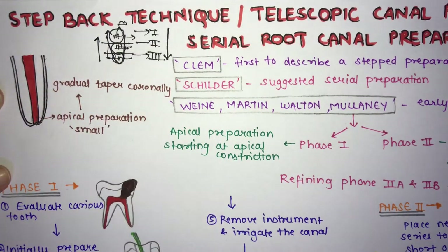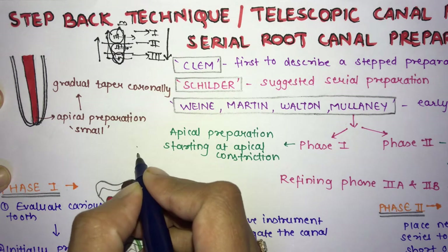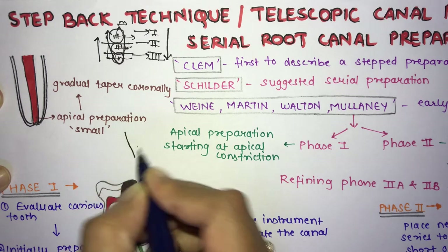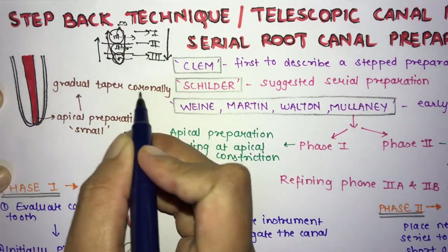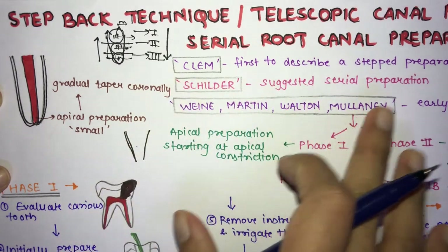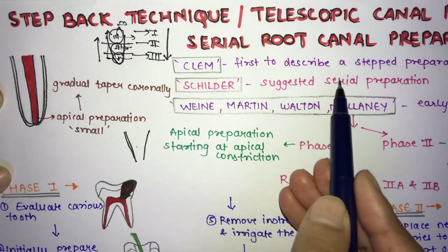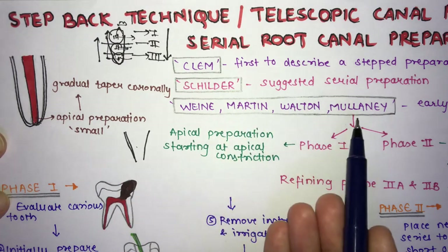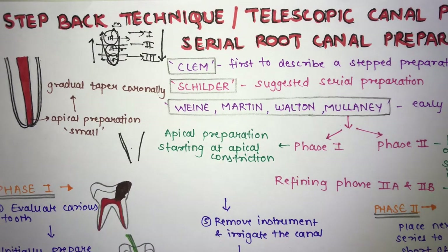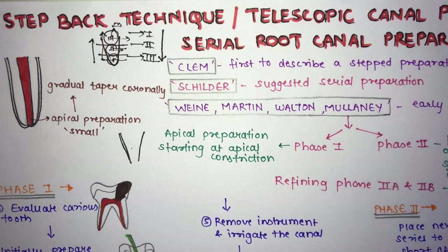In the step back technique, the apical preparation is small and gradually tapers coronally. Clein was the first to describe a step preparation for a curved canal. Schilder suggested the serial preparation using different instruments. Martin, Walton, and Mullaney advocated this step back preparation.